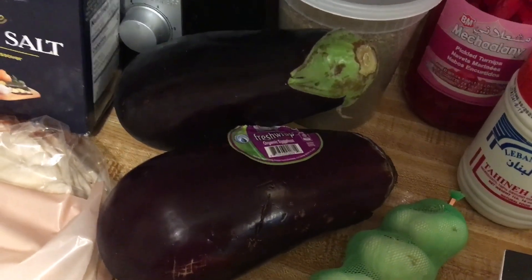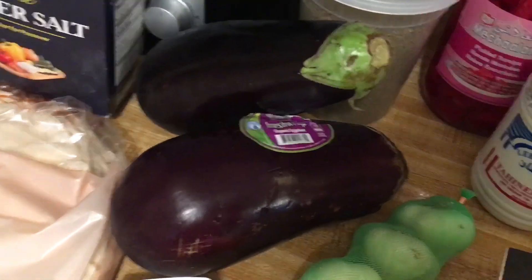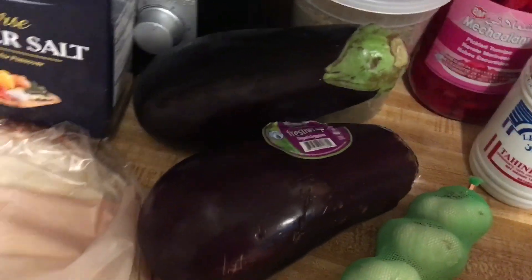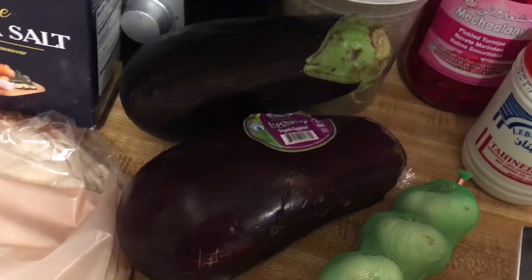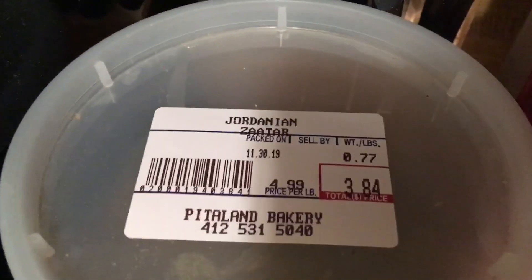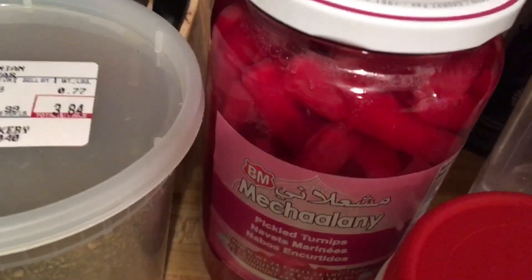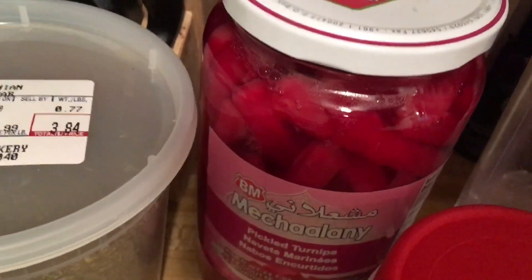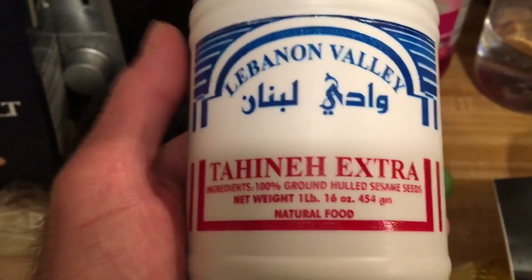We're going to start off by showing you the ingredients. I was just at the store earlier today to pick up a few last-minute things. The main ingredient is eggplant — I'm using organic eggplant. Some of the other things I bought will be used for the side dish. This is Jordanian za'atar. And these are pickled turnips — they'll be on the side for our dishes later on. This here is tahini, which is used in the Mutabell dish.